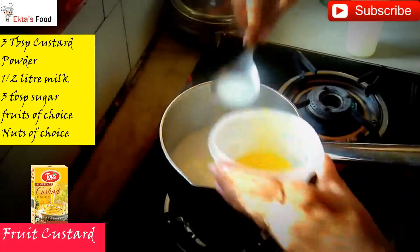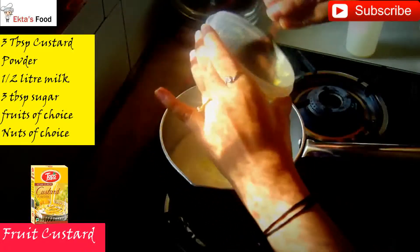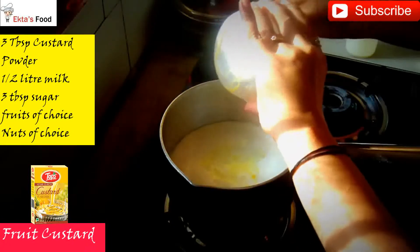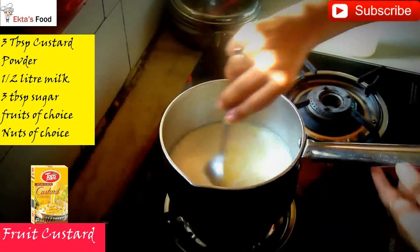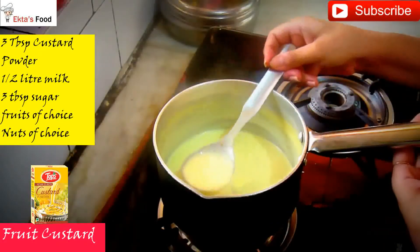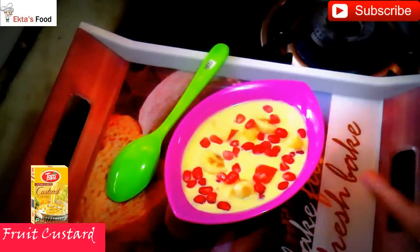Keep adding milk and stirring until the consistency becomes thick. Continue cooking until it reaches the desired thickness. Finally, our Fruit Custard is ready.